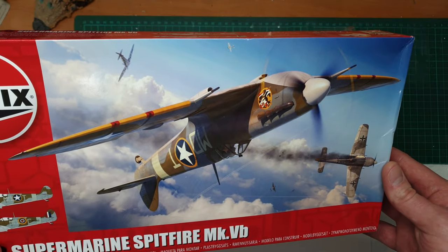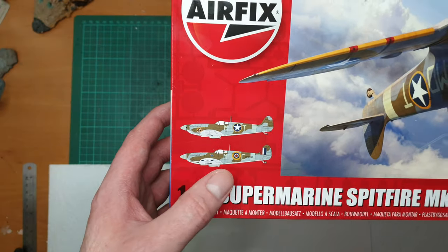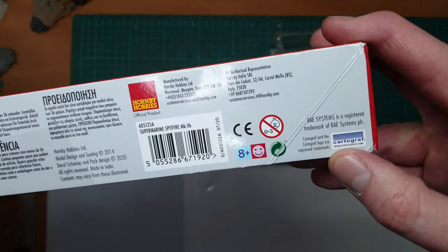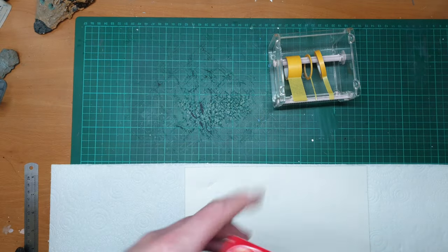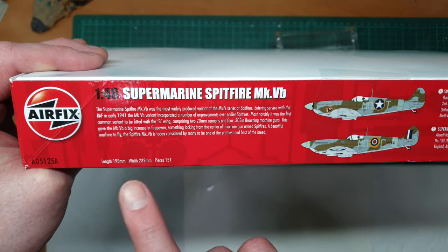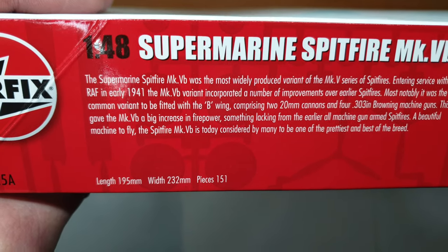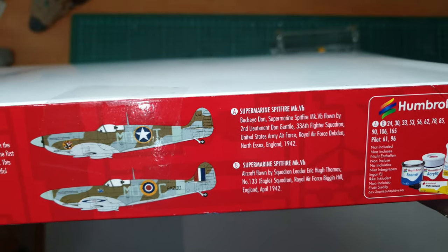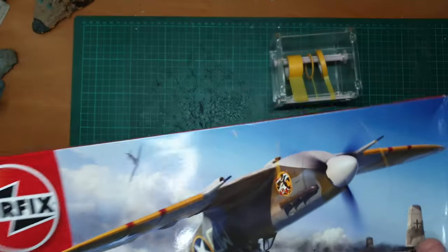We've got some lovely box art here. Looks like we've got a couple of different versions — we'll have a look at those. There's the usual safety bump and the little Cartograph logo which we always like to see. A little bit about the Supermarine VB on there, and the size of the completed kit: 195mm long, 230mm wide. The options we'll look at in more detail, plus the usual bits for the Airfix Club, which has now returned.